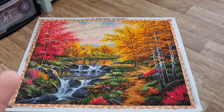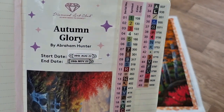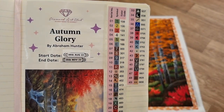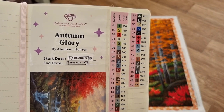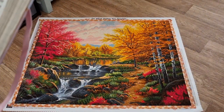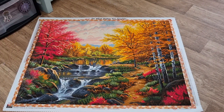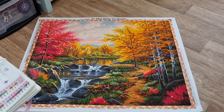I had the two paintings I was working with and got stuck in the last three weeks. I started on the 30th of August and finished on the 25th of November. This one had 49 colours and 4 ABs. I still have all the drills left.